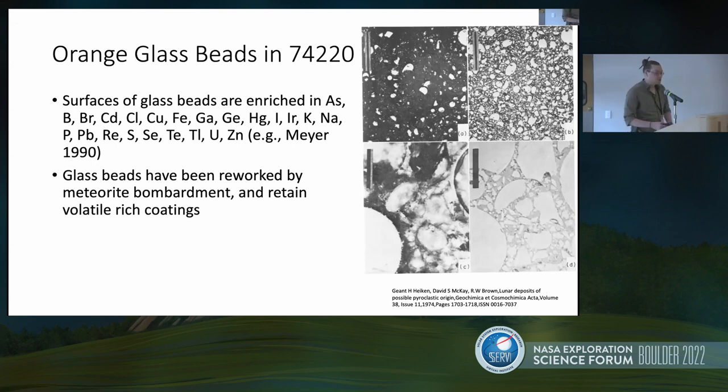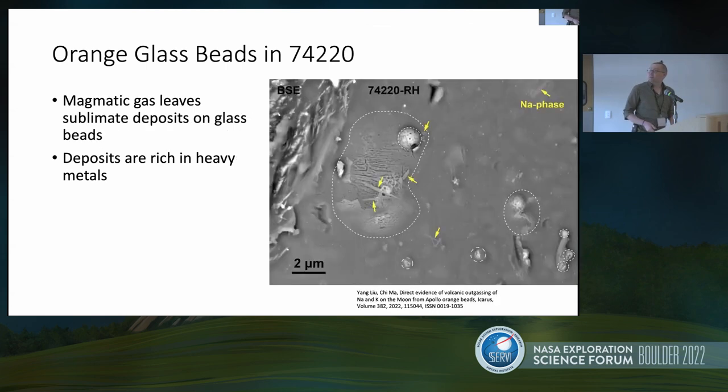This is what some of those coatings look like. This is from a Leo and Ma paper, and they're particularly looking at sodium and potassium phases. This image is showing sodium — you can see there's a lot of nice material on the surface. These deposits can be rich in heavy metals. The paper also notes a zinc deposit, and this particular image is looking more at sodium chlorides.